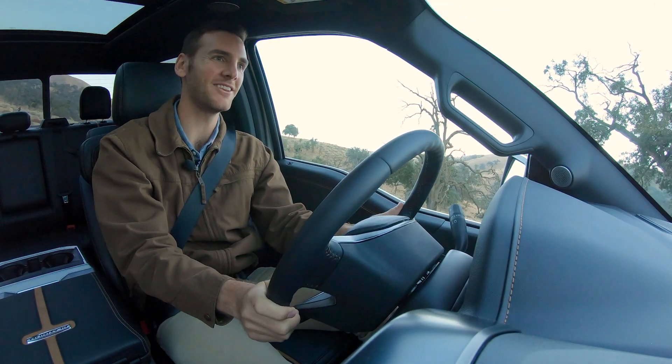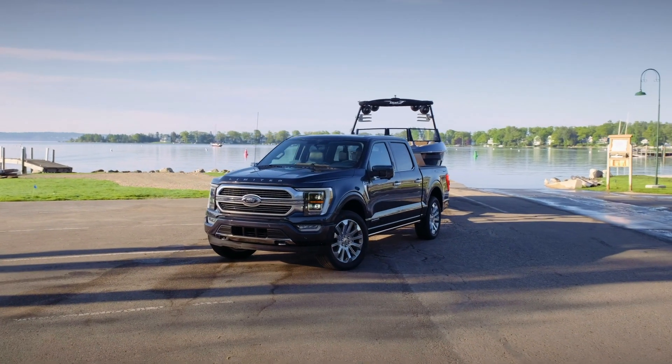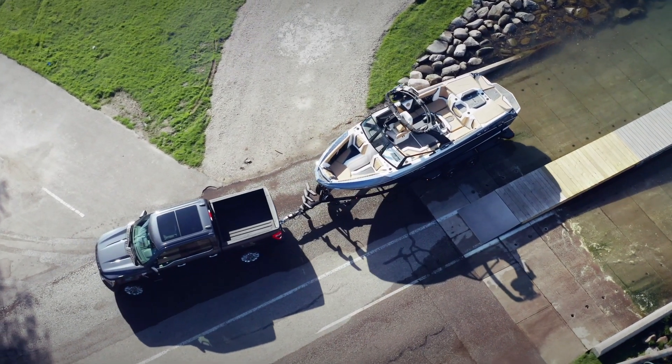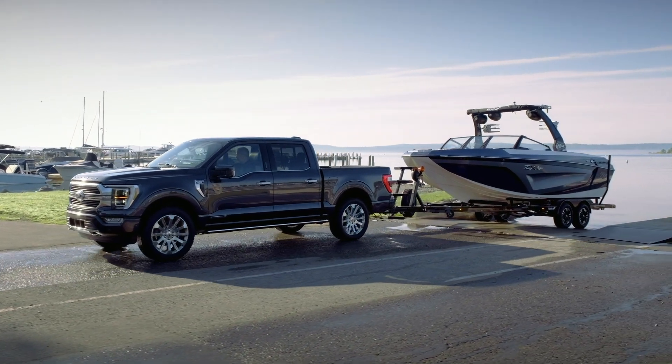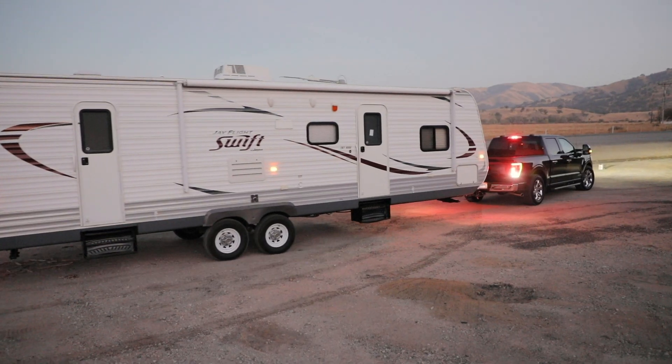One thing that's new for people who tow is trailer guidance assist. This has been introduced on the F-250, and now it's coming to the F-150. It's a camera system that gives you multiple angles all around the trailer, in addition to step-by-step instructions to make sure you're backing up safely.